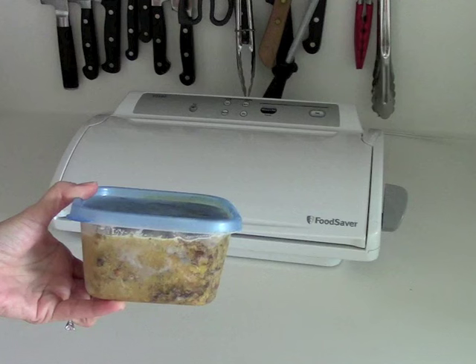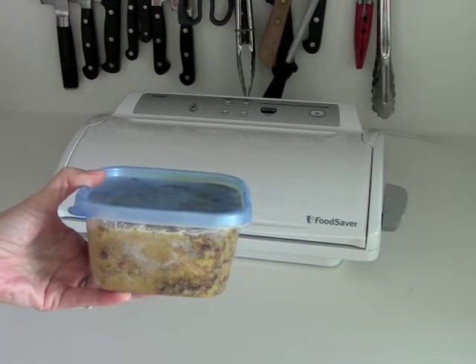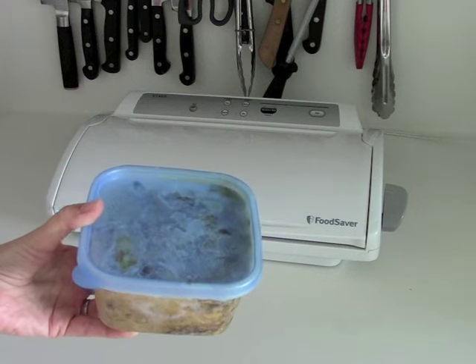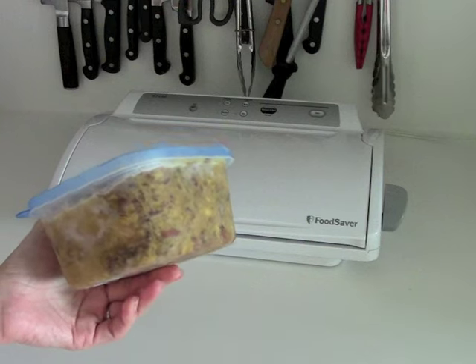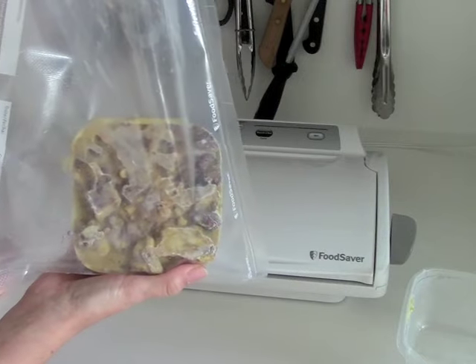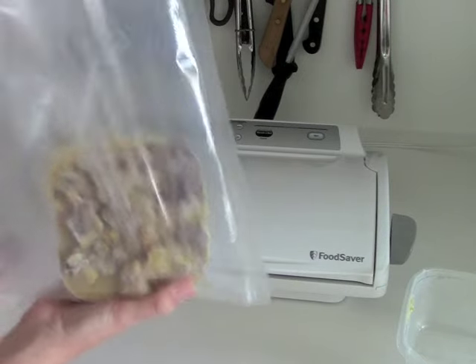Let's say you froze a soup a month back and you decided you don't know when you're going to eat it again. So you want to vacuum seal it. It's really simple. I released the soup from the container with a little hot water on the outside and stuck it in the pouch.